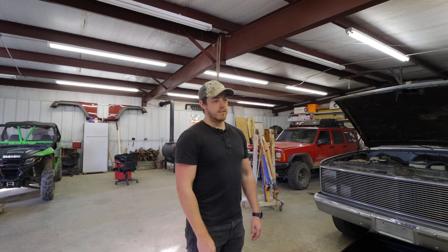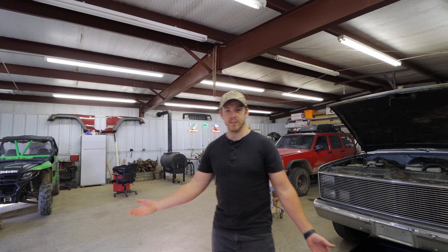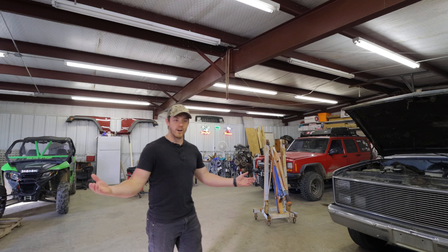Me and my friend Trenton have now made it out here to Jordan's shop. It's a nice - I think it's a 40 by 50, isn't that what Jordan said? Yeah, so we got a 40 by 50 red iron shop. He's already got the fire started up for us over here.